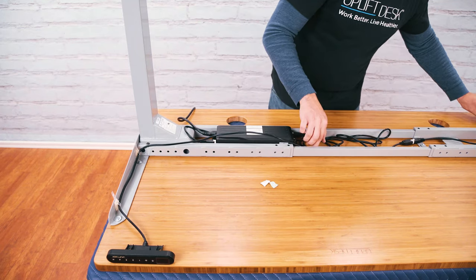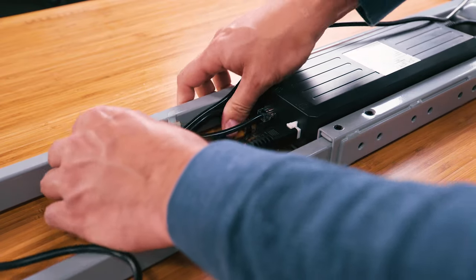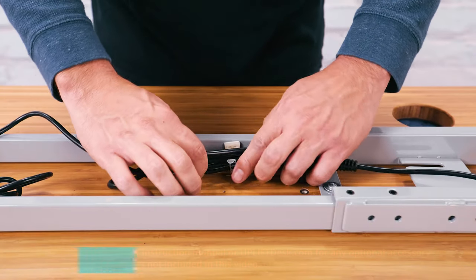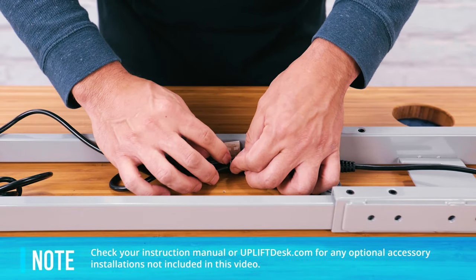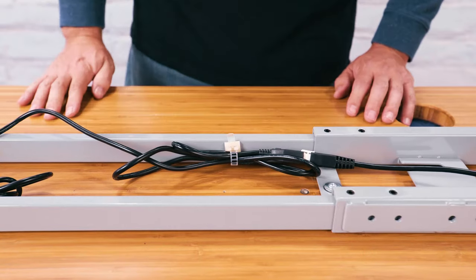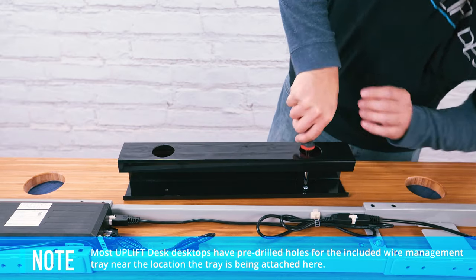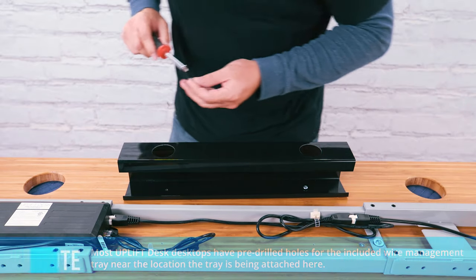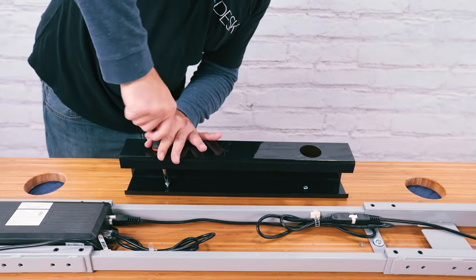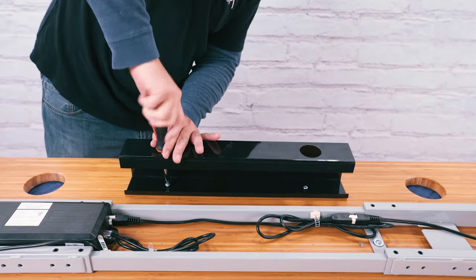Since your desk is upside-down right now, it's a good time to install any wire management or other accessories that attach to the bottom of your desk. Wrangle your cables with the included wire management tray and cable nuts, which stick better directly on the metal frame components instead of the desktop. When placing your wire management tray, consider how you use your desk and where you'll place corded equipment. Make sure to attach the tray using the number 10 5/8 inch H14 wood screws and not the number 10 3/4 inch H4A wood screws.